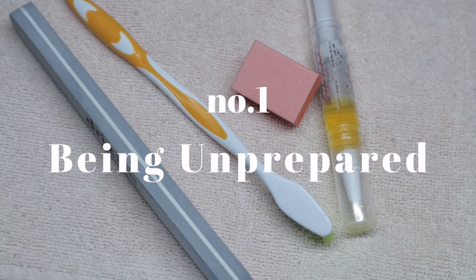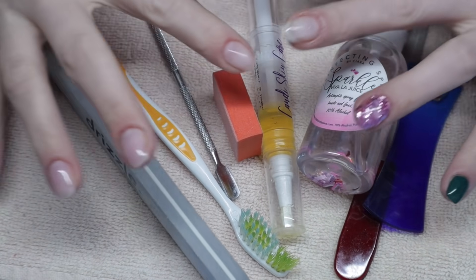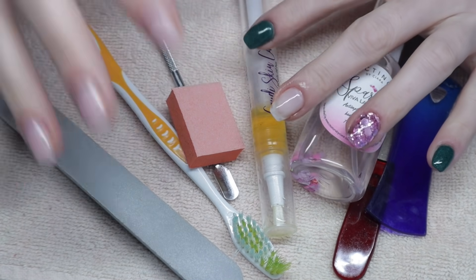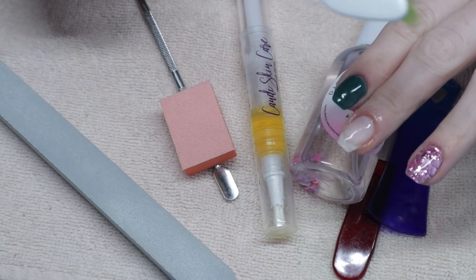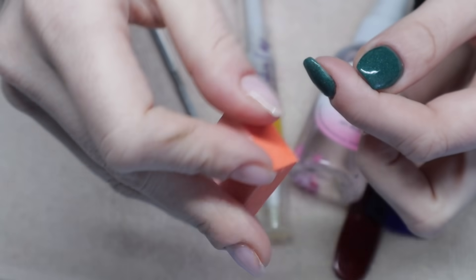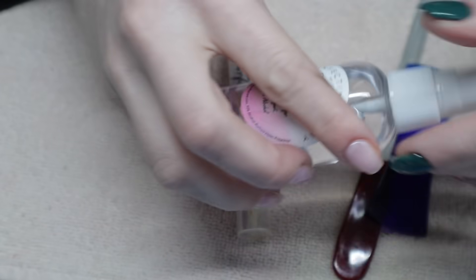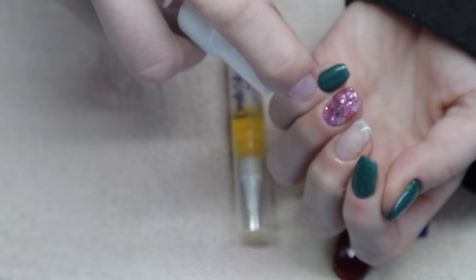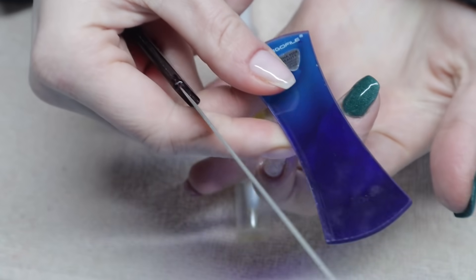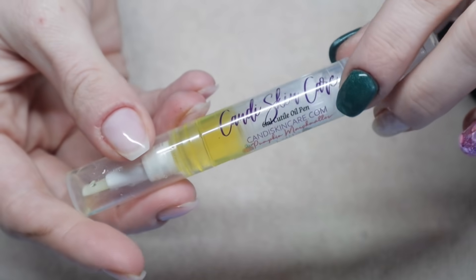When I first started doing dip powder nails, I didn't really understand all of the supplies required, because it's not as simple as buying a starter kit. The company's starter kits don't come with every single item you need. You're going to need files, buffing blocks, rubbing alcohol, a cuticle pusher, cuticle oils, and a duster brush. Everything I have here are just some of the bare essentials. Every single item I think is essential.